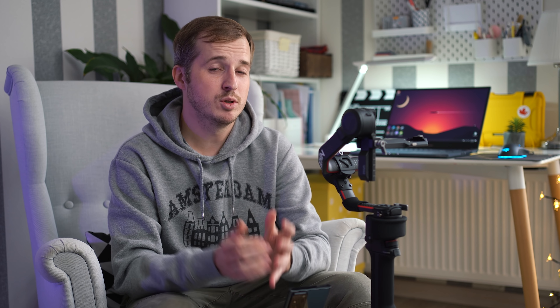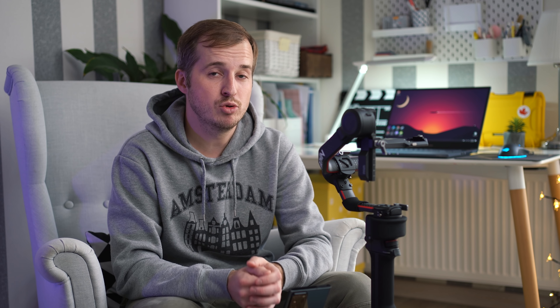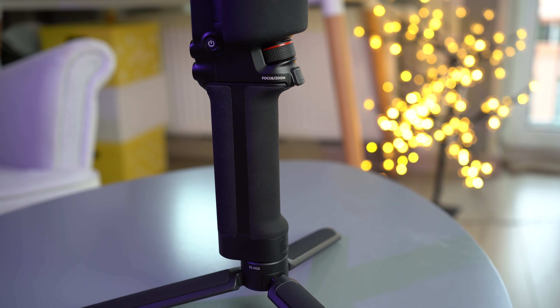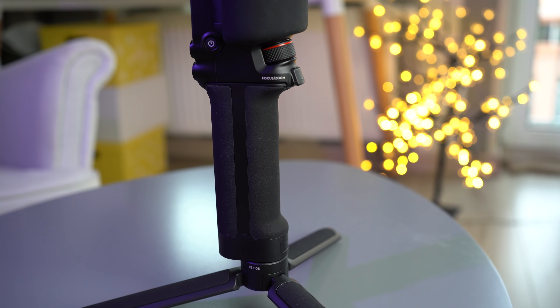Официальная стоимость DJI RS2 заявлена на уровне 850 долларов за базовую версию и 1000 долларов за комбо. После налогов в наших реалиях это превращается уже в эквивалент 930 и 1100 баксов соответственно. DJI Ronin S2 получился просто нереально крутым. Все новые камеры почти обзаводятся матричными стабилизаторами, и всё сложнее убедить рядового пользователя прикупить отдельный гаджет для стабилизации. Но у DJI с убедительностью всё очень хорошо. RS2 очень простой в обращении, несмотря на кажущуюся в начале сложность; крайне легко стабилизируется и дарит очень приятные ощущения от использования, и — самое главное — плавную картинку.